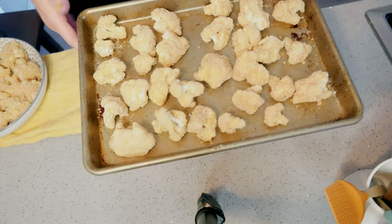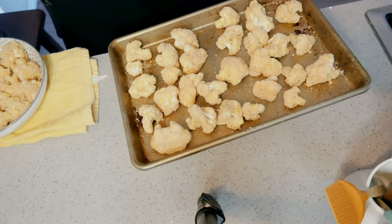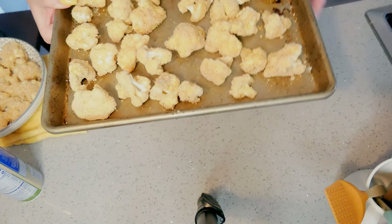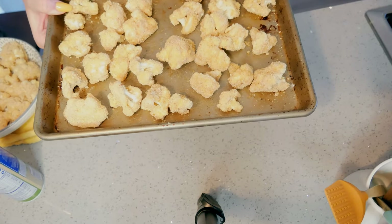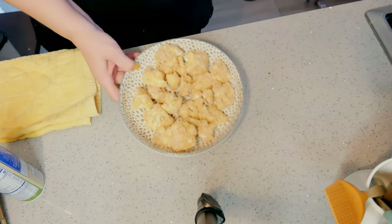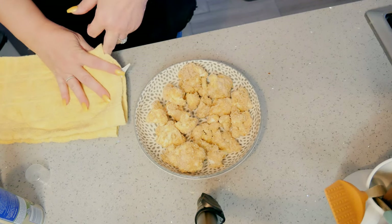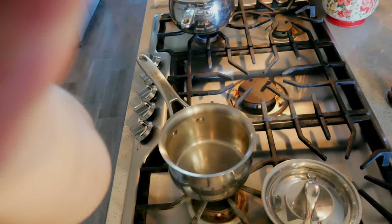I have half of it on this tray and the other half in the bowl — it made more than I thought, so this might actually feed three to four people. I'm gonna spray a little olive oil on top and put this in my air fryer at 425 degrees. I'm not sure exactly how many minutes until it's crispy, but it's probably going to take about 15 minutes — maybe 10 minutes — we'll see. I'll let you know.